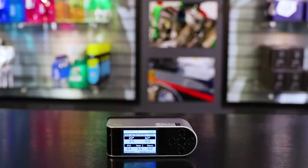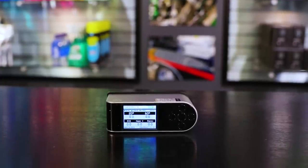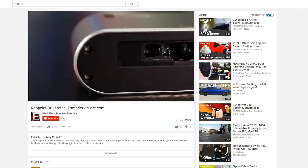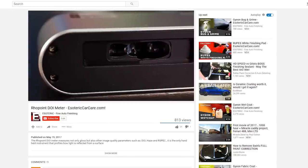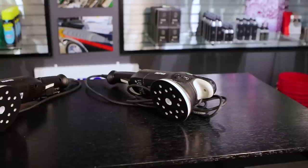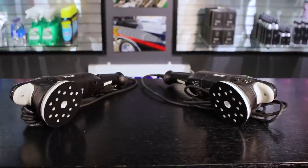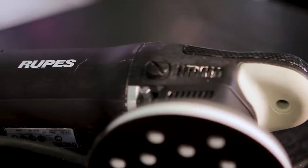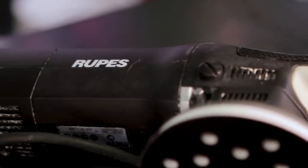We've been teaching that two-step process for many years, and we also use our DOI meter to evaluate systems, techniques, polishes, and pads to find the best results. If you want more information on the DOI meter and how we use it, we've created another video on that. These machines really changed the face of the detailing industry and how people are doing paint polishing. It's a shame more people aren't using them. They're the most popular machines in the industry, but many body shops and reconditioning centers are still using a rotary with a big, dirty old wool pad — and that just doesn't work.